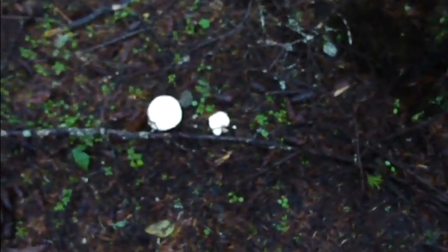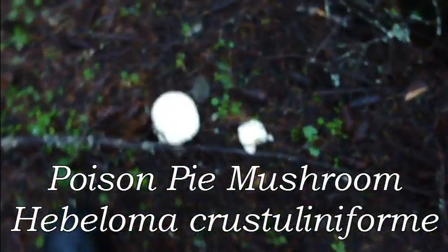Little dog going, what are you doing, looking around on the ground? Well, looking for things like this. This is Hebeloma crustuliniforme, or the poison pie.